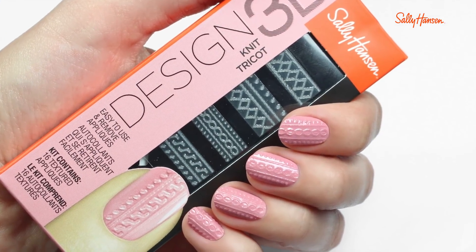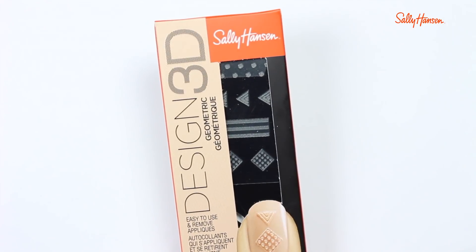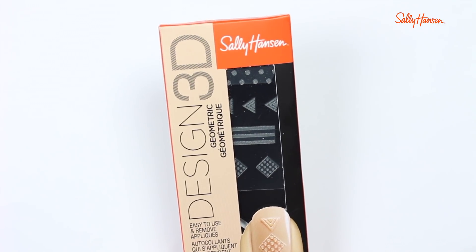If you want extra long-lasting wear, top it off with Sally Hansen's Double Duty top coat. And now you have some awesome, trendy 3D nails that you did yourself!